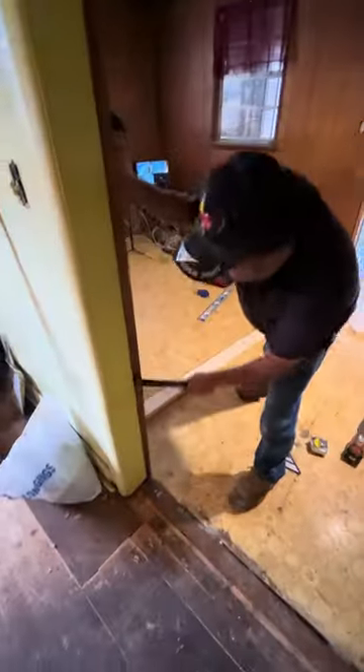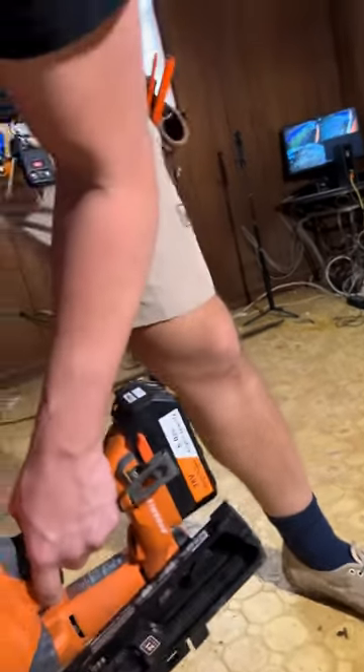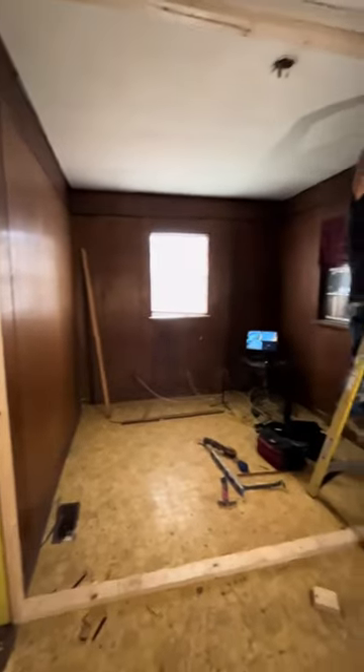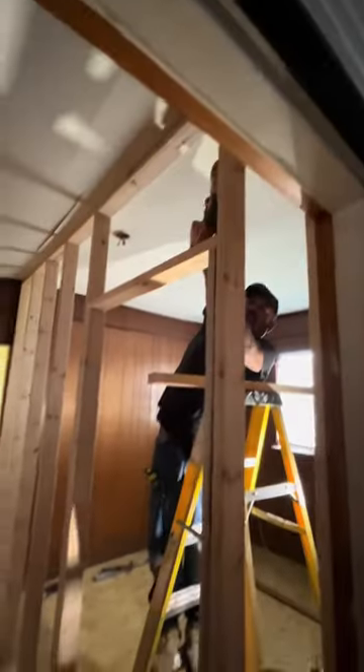Roberto starts getting all the old trim off — we got a closet going in there, a closet going in there, and then a normal bedroom wall with a door going in where we're going right now. I said, Roberto, film me! Well, I nail this thing in, and that's all I got. Don't ever trust Roberto to film anything, because he just can't do it. Anyway, I'm the cut guy, Roberto's the install guy.